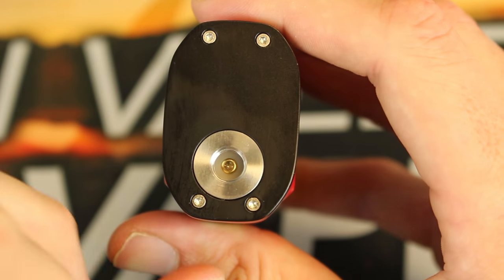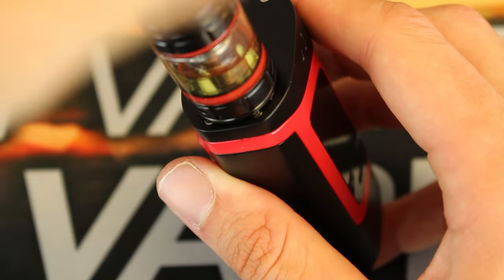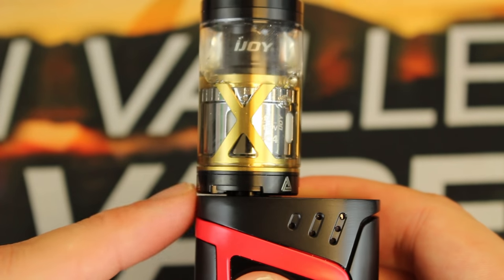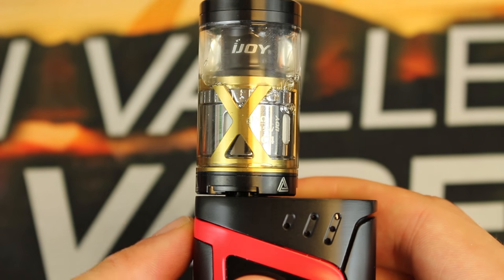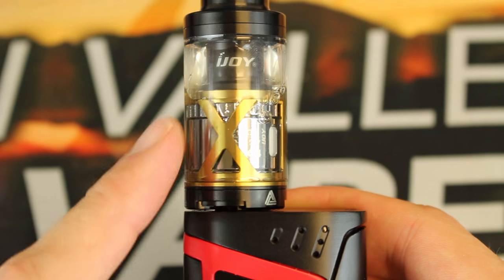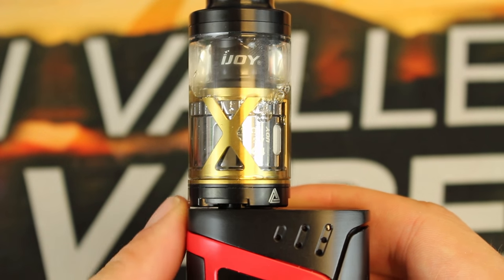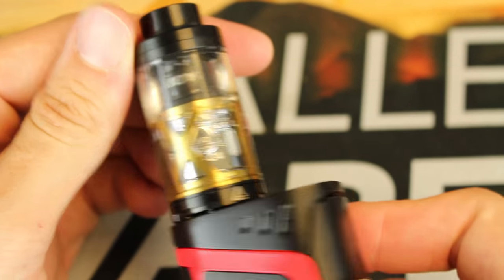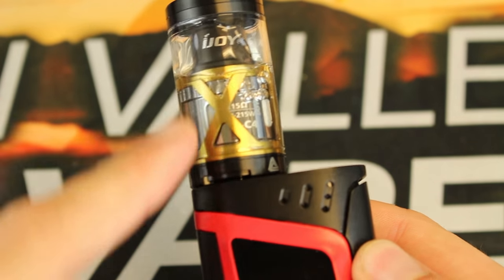Up on top you can see the spring-loaded 510 connection, and you can fit a 24.5 millimeter atomizer on here without any overhang. I did put the 25 millimeter Limitless XL on here and it sits pretty flush — it might overhang a tiny bit, but with a 24.5 millimeter you'll be all set. The black Limitless XL actually looks pretty nice on here.